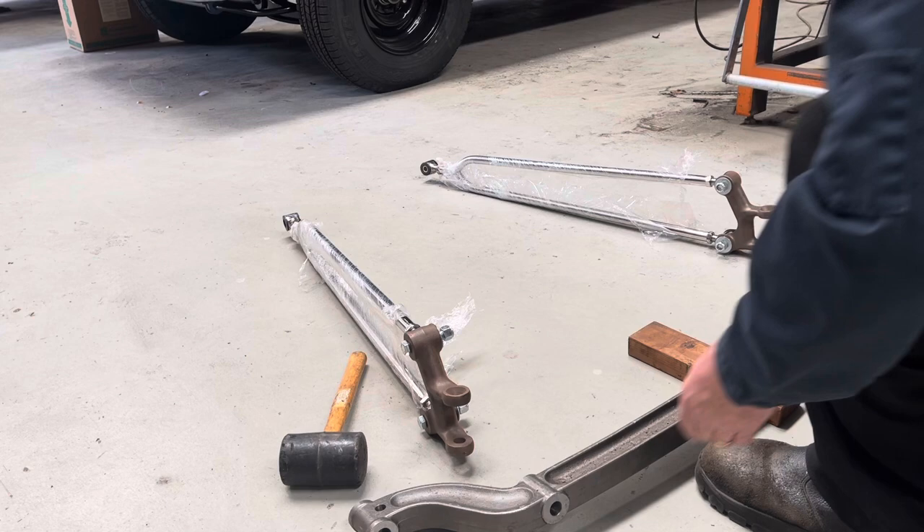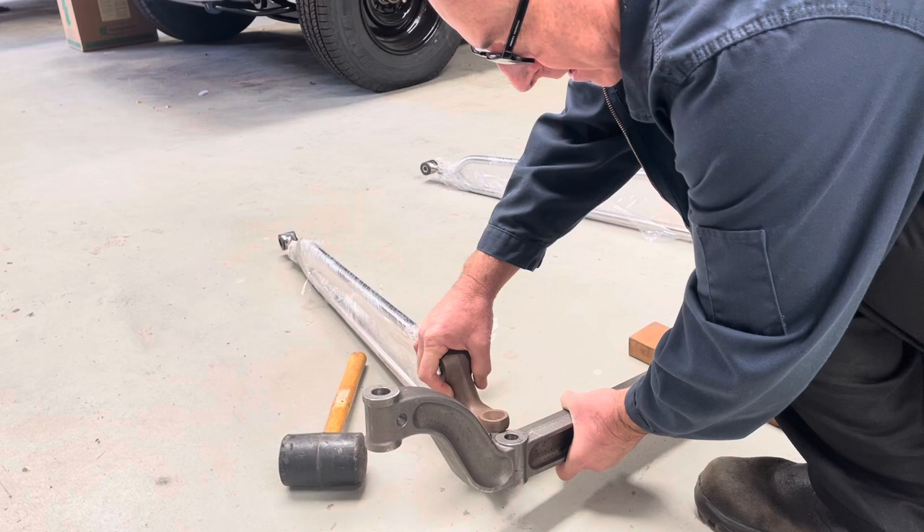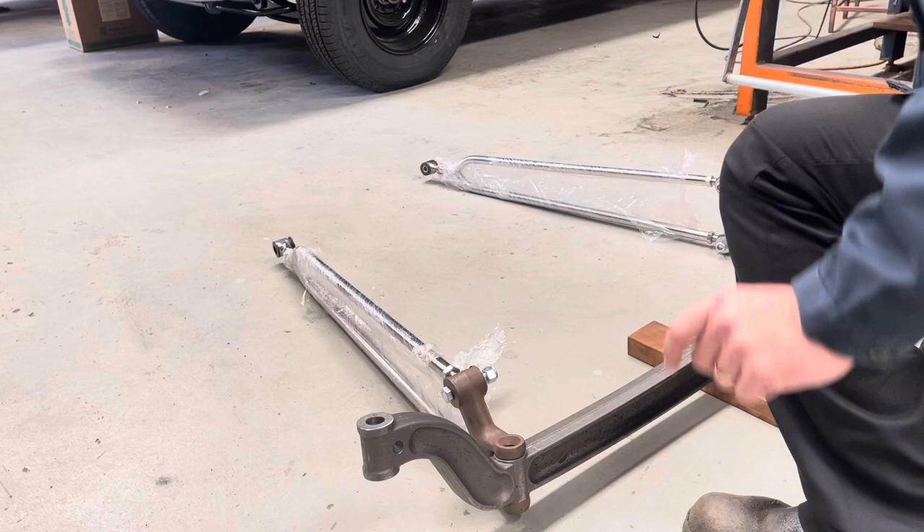You want your axle like that, and you want to get the hairpin into there. They're probably going to fight us a little bit, so tap it in and guide that. Okay, as you can see we've got that sitting right.